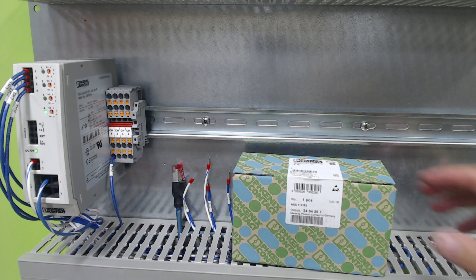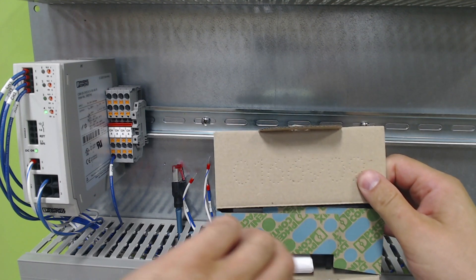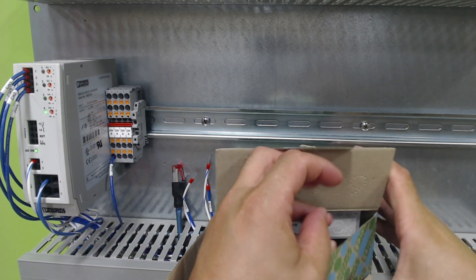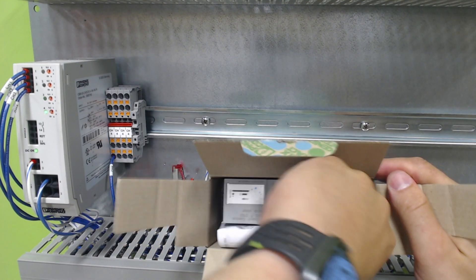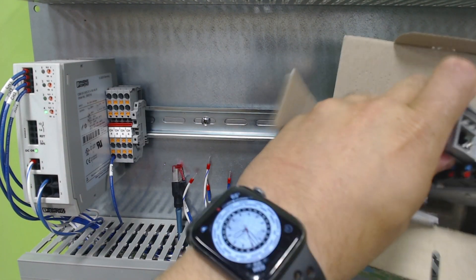So we're going to go ahead and open the box here. Inside the box you are going to find this base connector, which you will need, and you're also going to find your PLC.